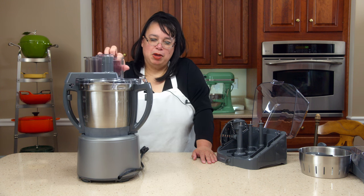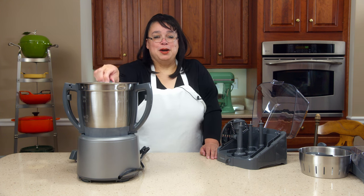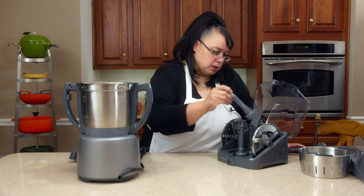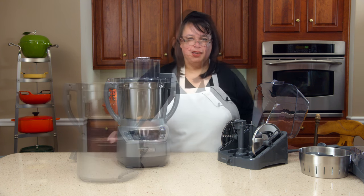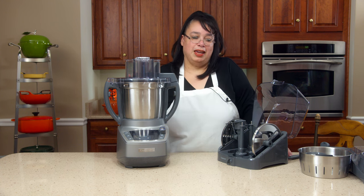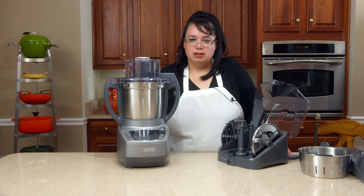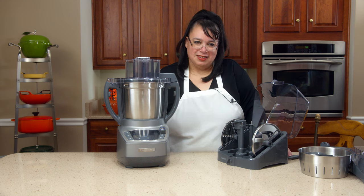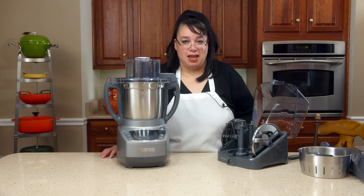I'm looking forward to trying this baby out. I'm going to play around with it a little bit just so I can become familiar with what this thing can do, and then we'll do a couple recipes. We might do something out of the recipe library and then we'll do a custom recipe. Cooks, we have the Cuisinart Complete Chef cooking food processor in the Amy Learns to Cook kitchen. This is a little different because it's a full function food processor as well as a cooker. So what's up? It's Wednesday — I hope you have a fantastic day.